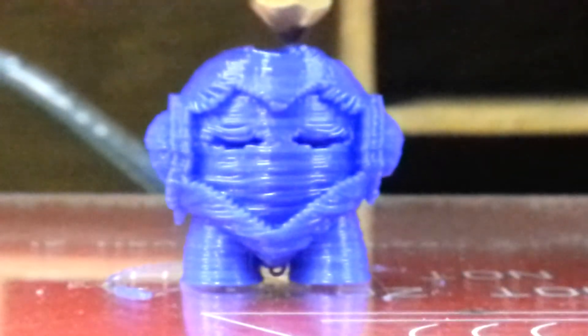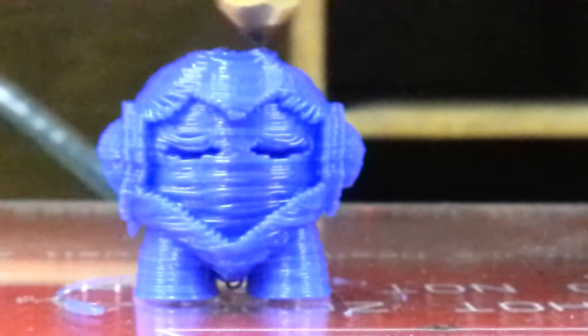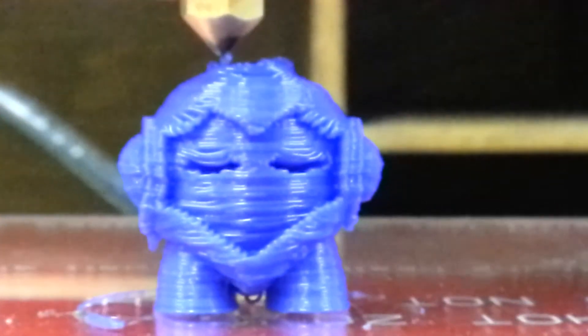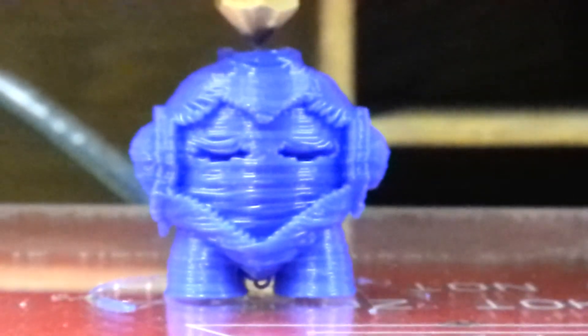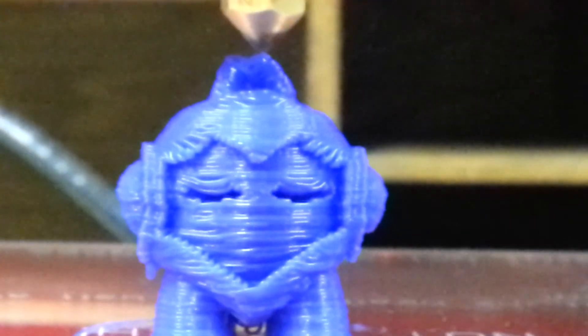It's 93% finished. It should print an eyelid at the top of it for a keychain. I thought the eyelid was going to be a tall order. It's falling off the back side of it — and it is complete.